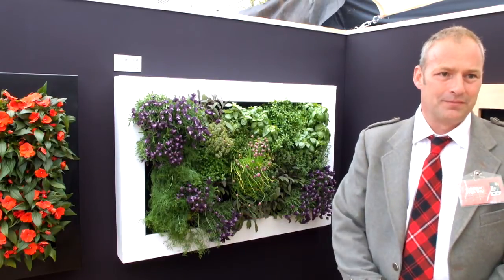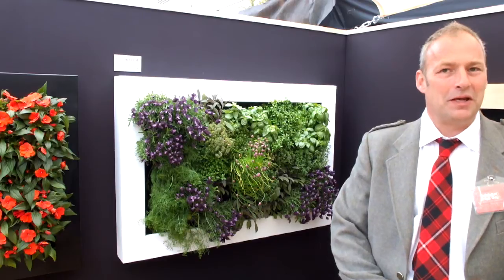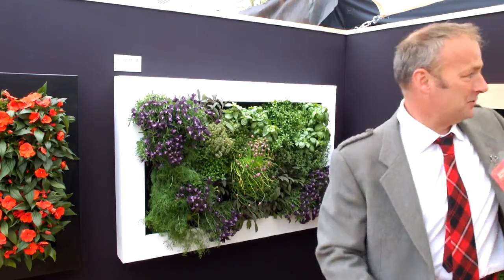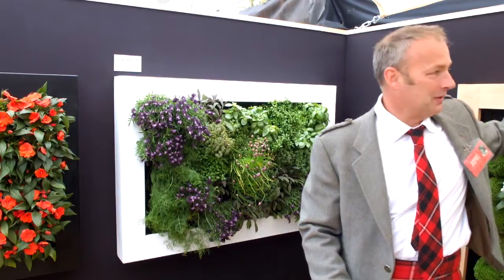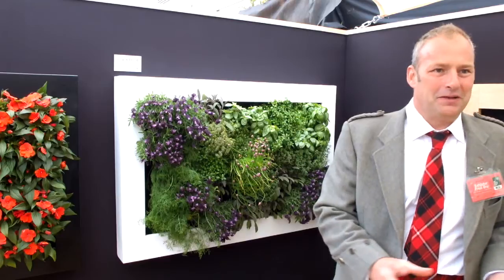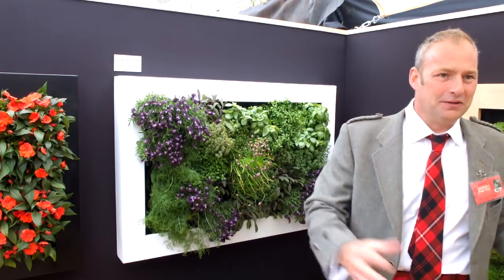And are they made to order or are they off the shelf? They are both. We offer three sizes, three colours, but then there's a bespoke option where you can have a timber frame or a distressed paint effect frame, different sizes, etc.